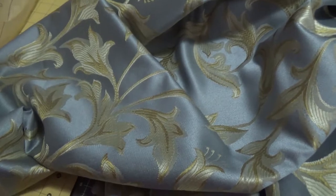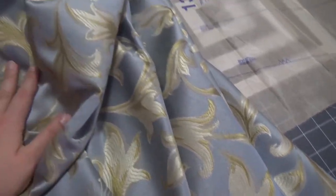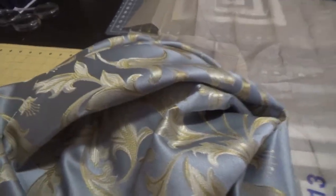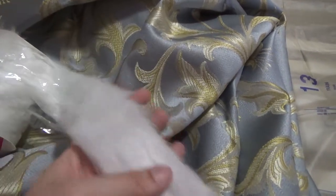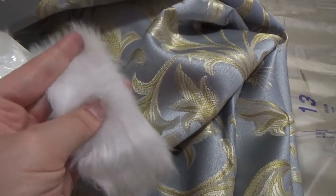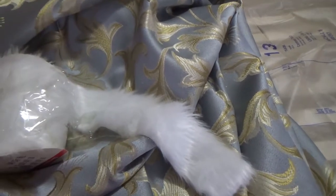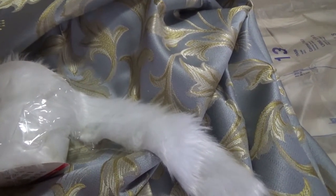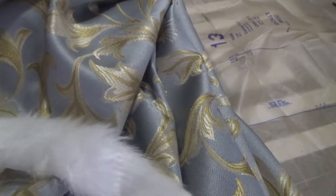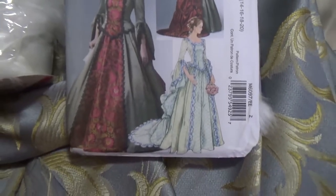It's this beautiful blue and gold brocade. You can see on the skirt that Ariel has this gold brocade. I also got faux fur trim to go around the edges, and I have blue satin for the overlay. The only thing I still need is blue velvet for the top.